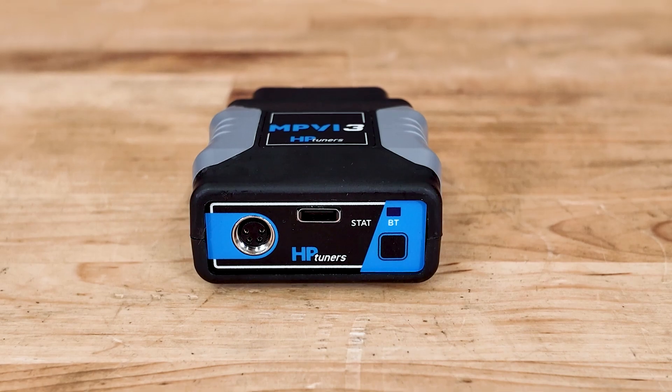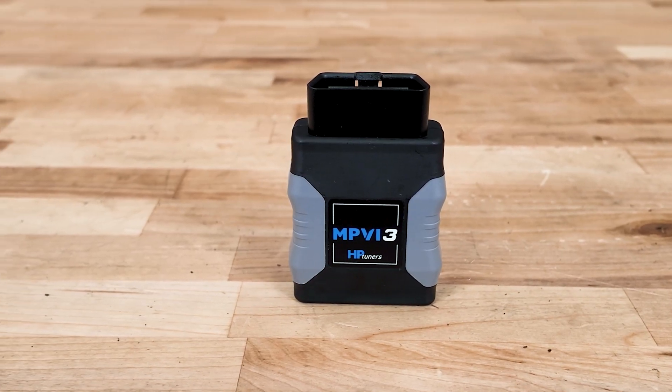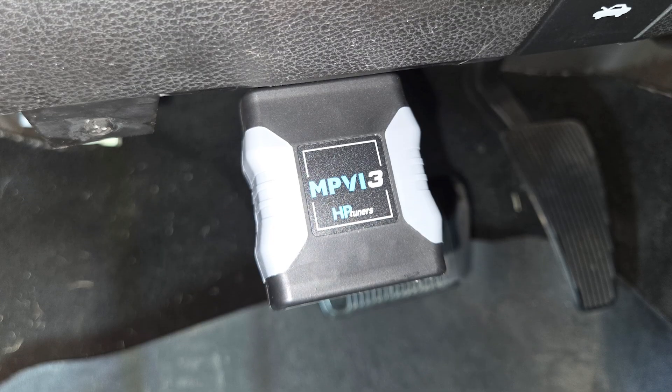Most RAM 1500 models will require two credits, so you're covered right out of the box to tune your own vehicle. And if you ever want to tune more vehicles down the road, you can always purchase more credits as they're needed.